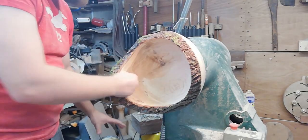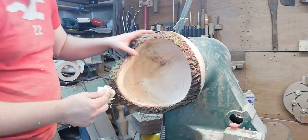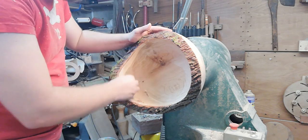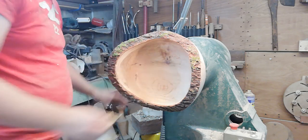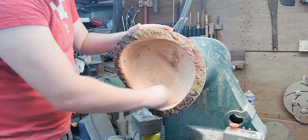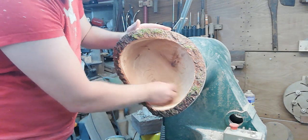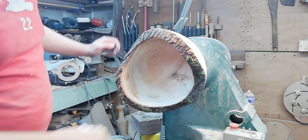Just finished sanding and now adding some wax on the inside. The wall thickness throughout is even, which should help this dry out at an equal rate. The wax slows down the drying process so you're less likely to get warping. We're going to leave this for a couple of months, then decide whether to remount and return it — I've left enough thickness in for that — or just let it warp slightly.